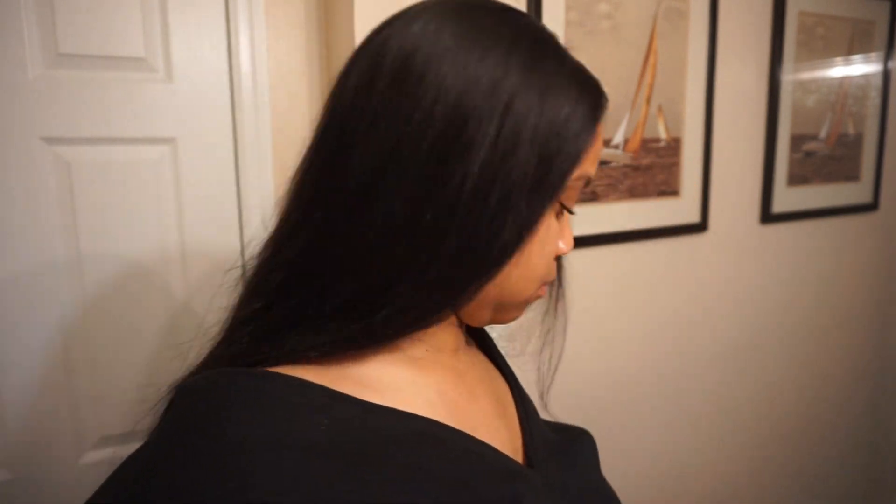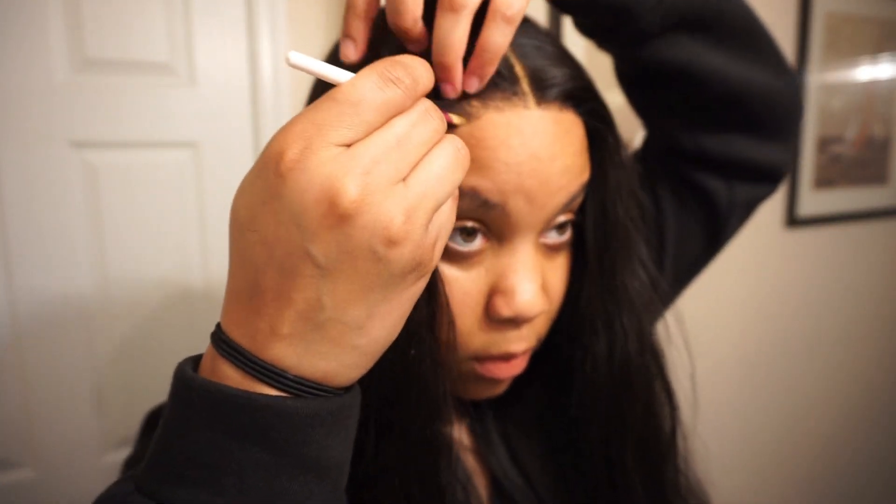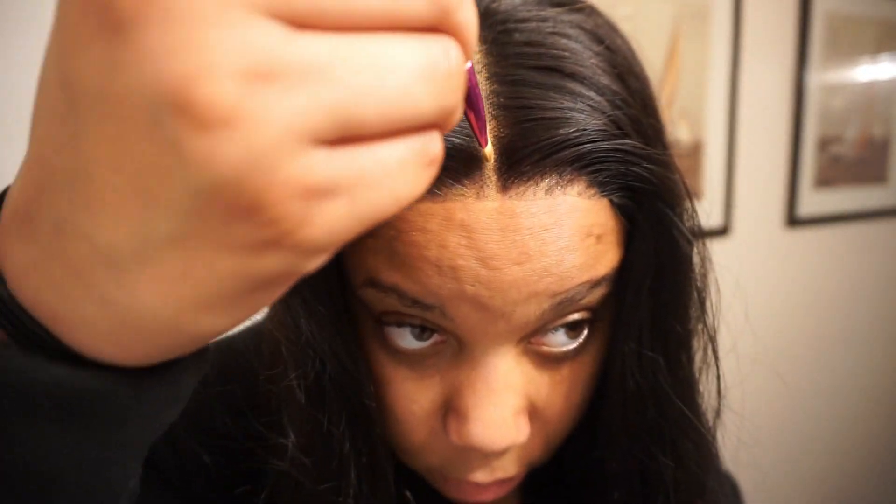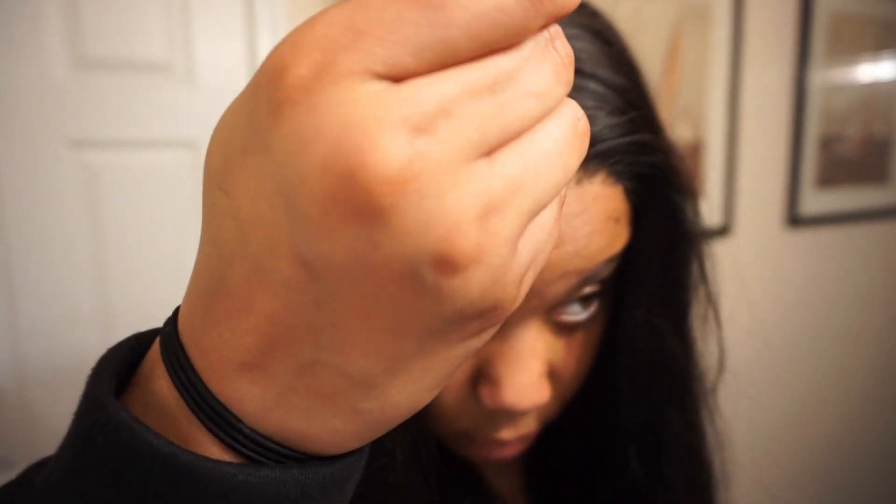Now that I have cut off the lace, I'm going to move on to the scalp area of the lace. I'm going to use a powder that's the same color as my skin, just to put into the middle part as well as along the lace in the front, to blend it into my forehead so it doesn't look like a hat on my head. If you guys are into bleaching your knots or bleaching your lace, that will probably work as well, but I personally don't like bleaching my wigs because it causes a lot of shedding. So a face powder works for me.